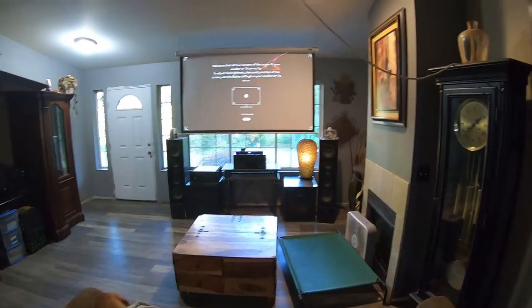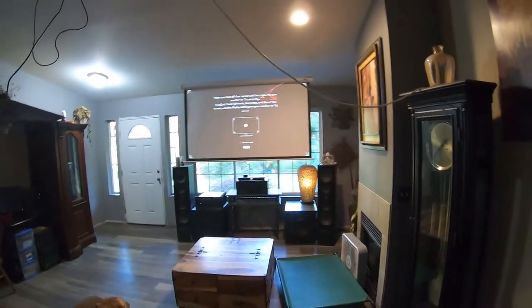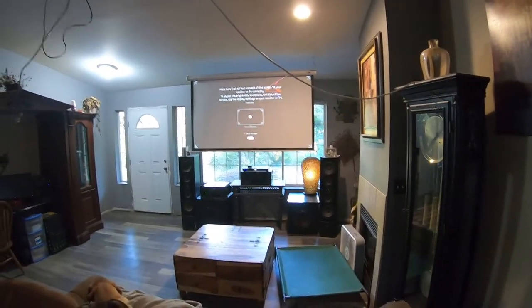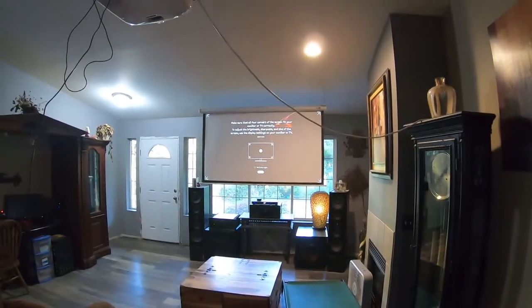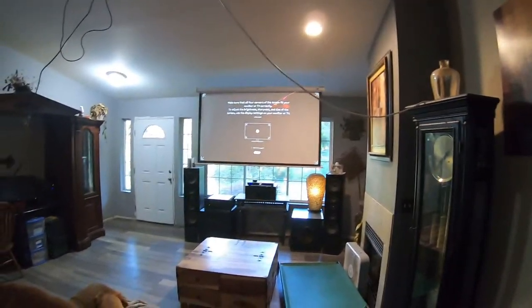All four corners of the screen fit your monitor perfectly. I have not seen an issue with this ever, and I've loaded this six, seven, eight times — undocked it, took it off my computer, put it back on to do demos and help people understand how it works.